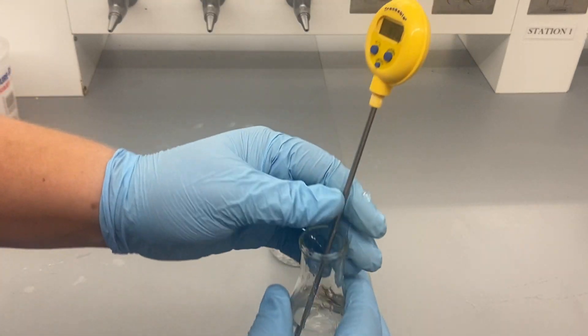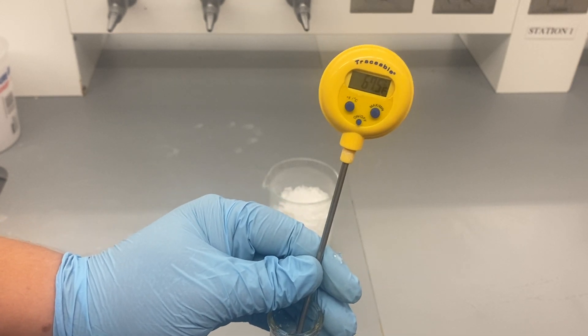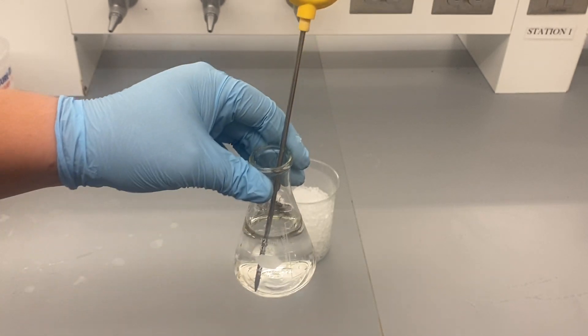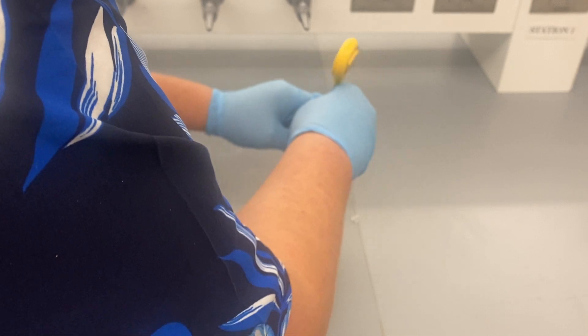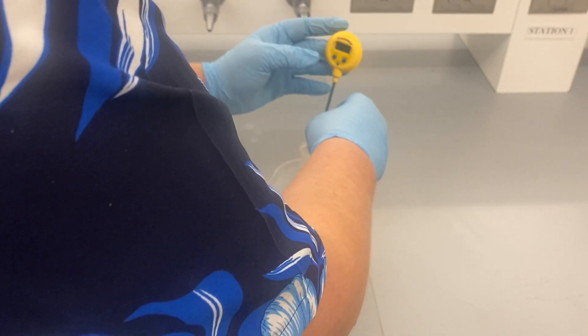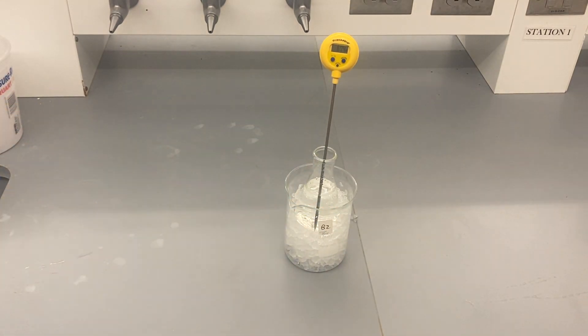And as you can see, I've got my thermometer here currently reading 67.5 degrees Fahrenheit. So all I'll do is sort of nestle that flask within the ice. Now we're going to take a look at what happens to the temperature, and we should see a relatively rapid drop.